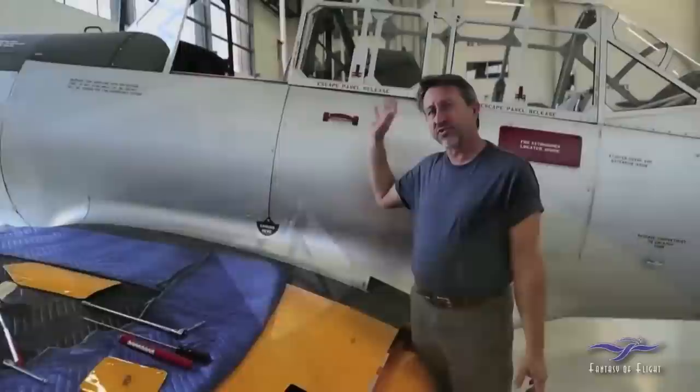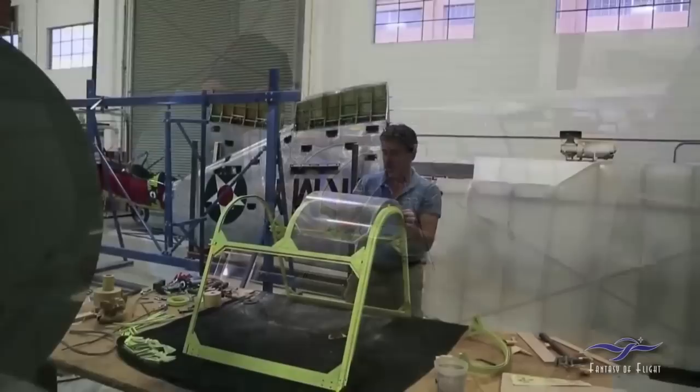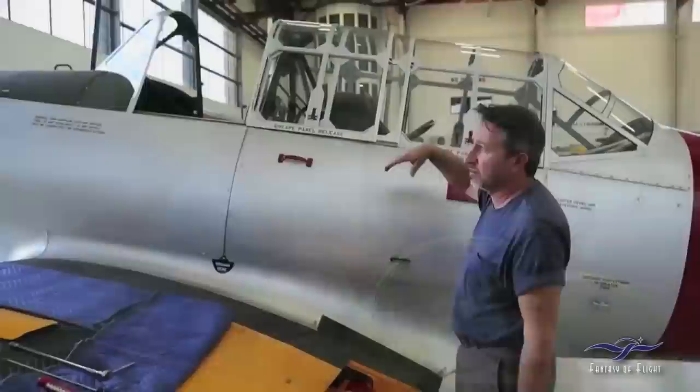All the canopy glass, all the sliding plexiglass, the glass on the windshield — that was all changed; it was in very poor condition. In fact, the front windshield frame and the back turtle deck frame had to be changed as well. Those pieces were in very poor shape, but we were able to source out some new parts and change those.